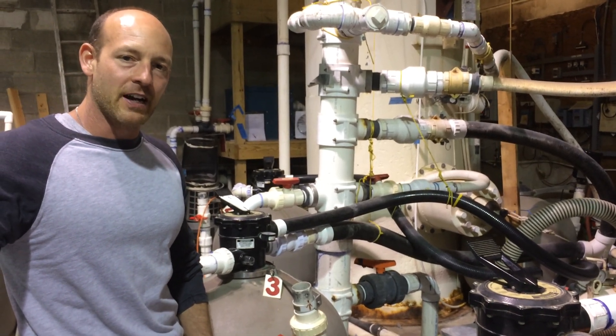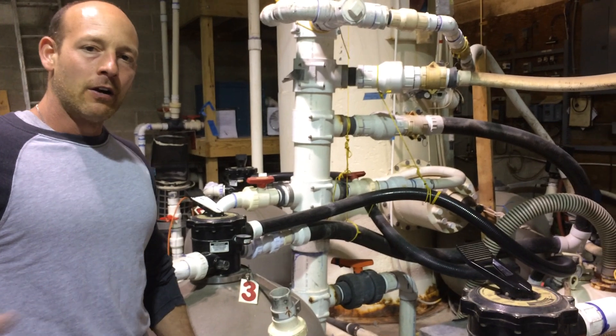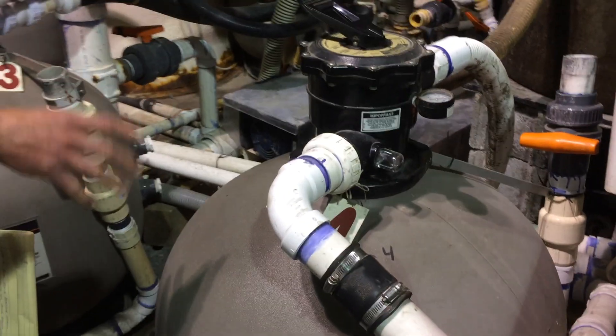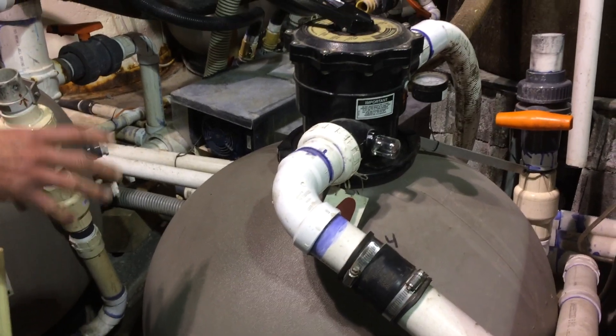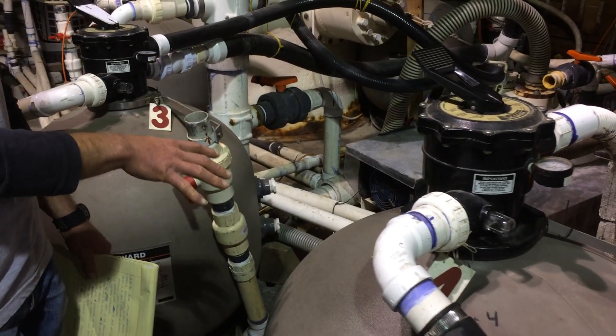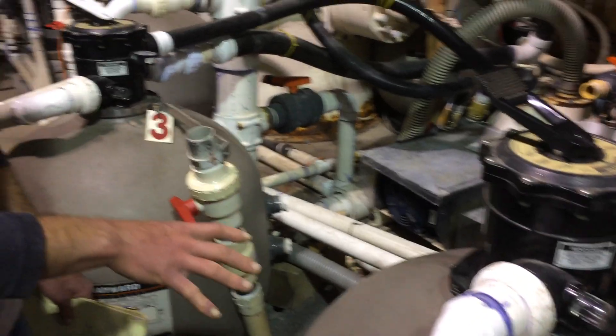We're going to take a look at some equipment here at Avondale Aquafarm. Right here we have our feed filtration. It takes particulate matter out of the recirculating water. We have four of them here in operation and a couple in reserve.